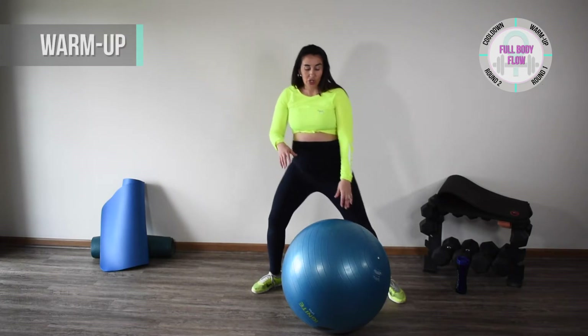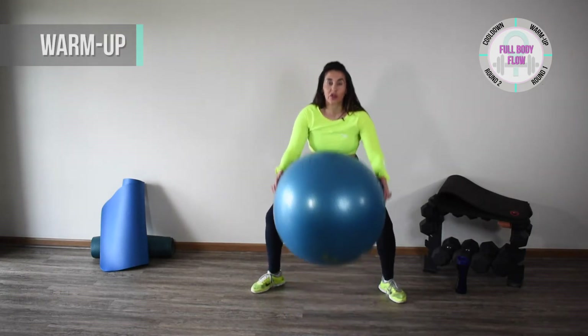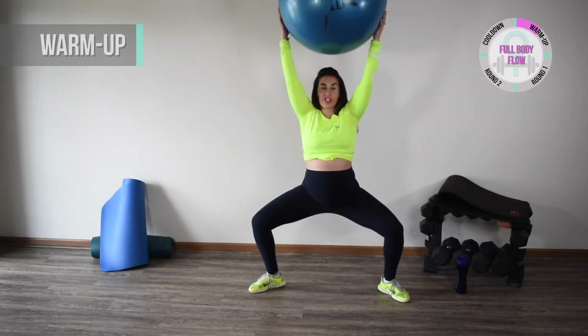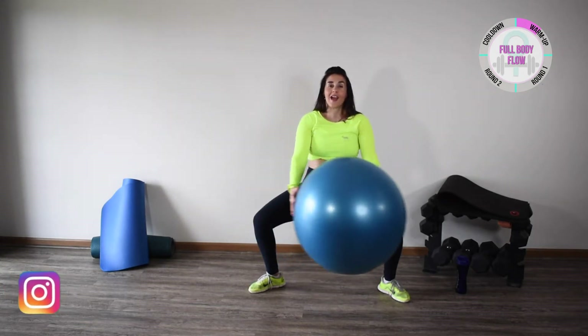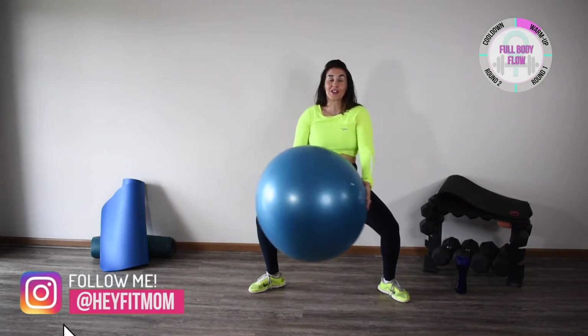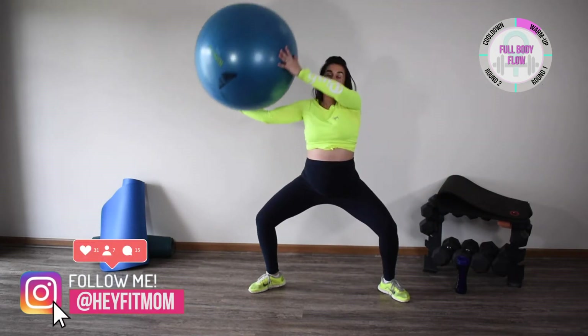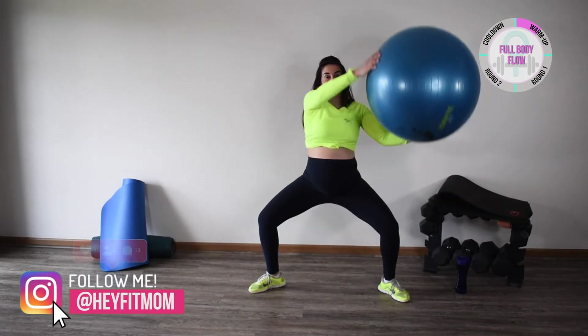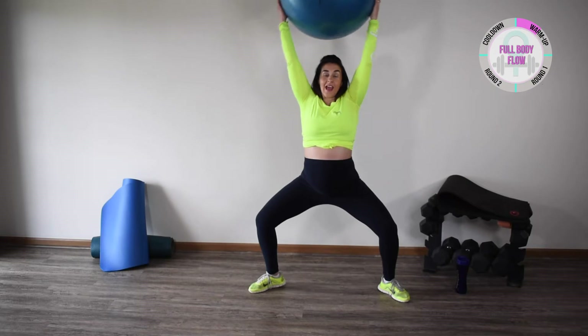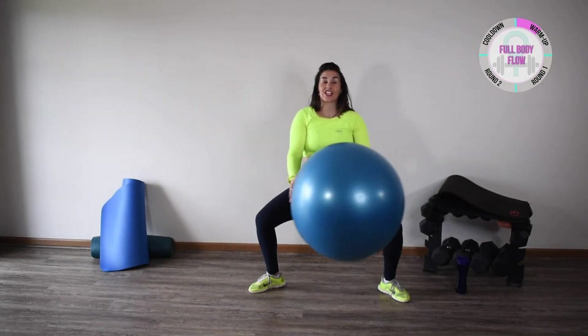We're going to start with some around the world. Grab the ball, nice wide stance, get down into that sumo position, and just go around the world, lengthening those arms. My ball does have some sand in it, so if you hear that swishing sound, that's what it is. Now we're going to go the opposite way, just lengthening and engaging our legs, pushing our knees out.